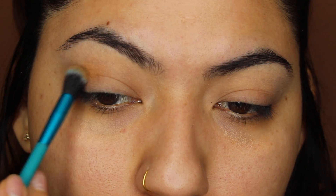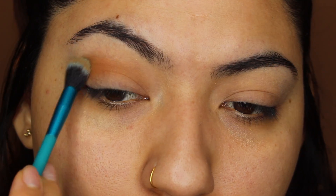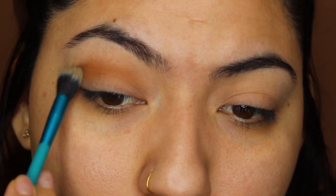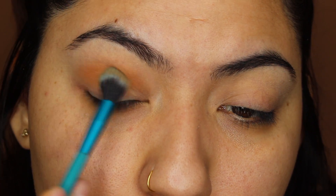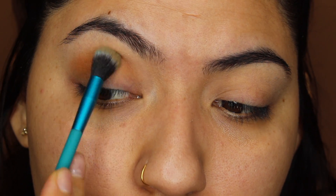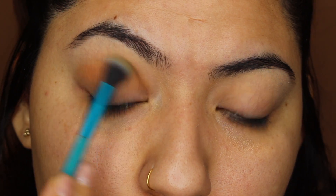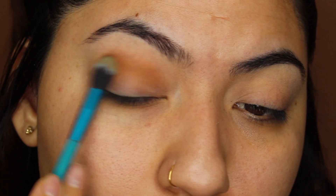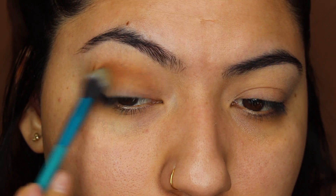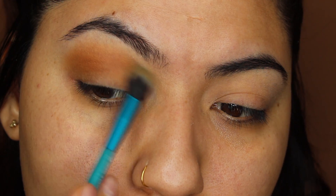Alright guys, let's go ahead and get started. I went ahead and already primed my lids with the Urban Decay Primer Potion in the shade Original, so it has absolutely no color. We're going to go ahead and start off with our first shade in this eyeshadow look, and this is in the shade called Necessary. This is just a neutral brown color, so we're going to be using this as a transitional shade. I'm going to be taking this eyeshadow with a big fluffy blending brush — all brushes will be listed down below.